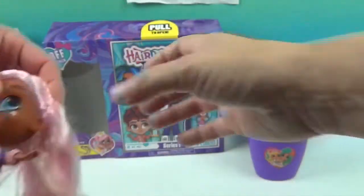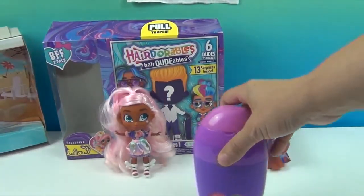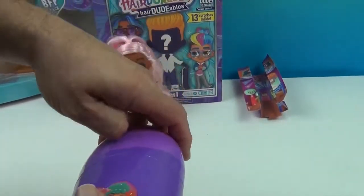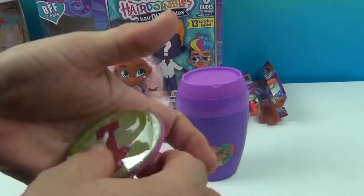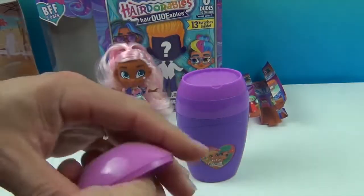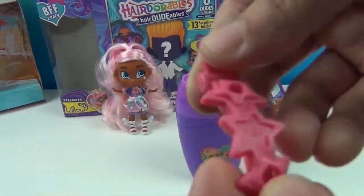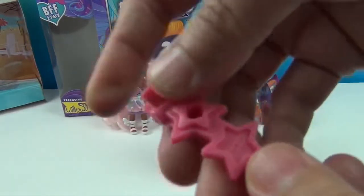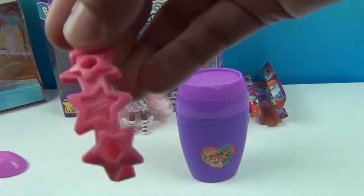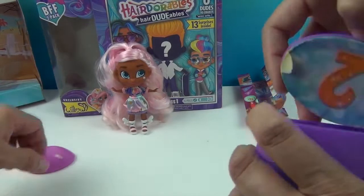Let's go ahead and open the Shortcut first. Number one: it is a really cute barrette — a hair clip. It looks like it might be for you to wear, but it can actually be for both. It has little spots and I wonder if they're going to have little charms to fill those spots. Looks like you might be able to add to it and customize it.